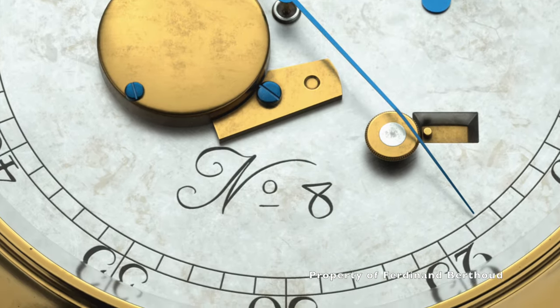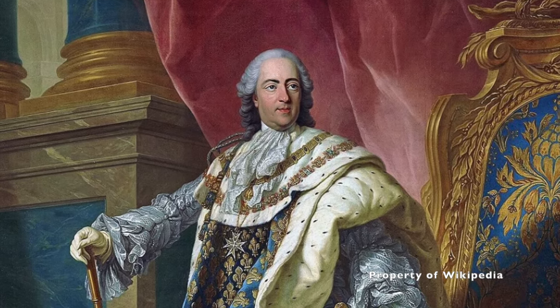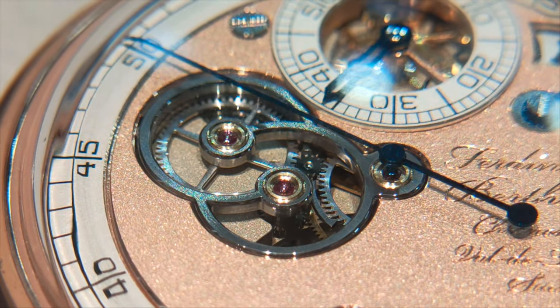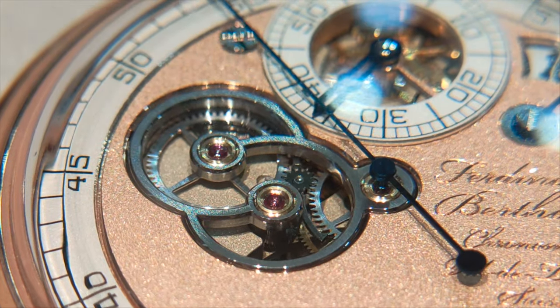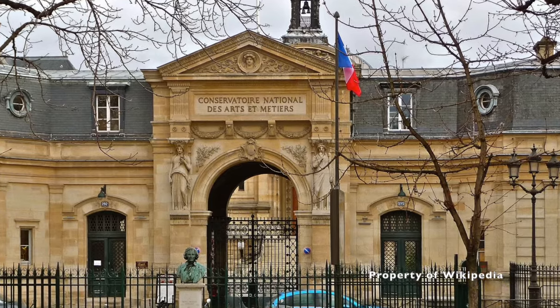Fun fact: the marine clock number 8, owned by King Louis XV, was tested at sea for two years. This earned Ferdinand Berto his precious royal warrant in 1770. The said watch is now kept in the National Conservatory of Arts and Craft in Paris.